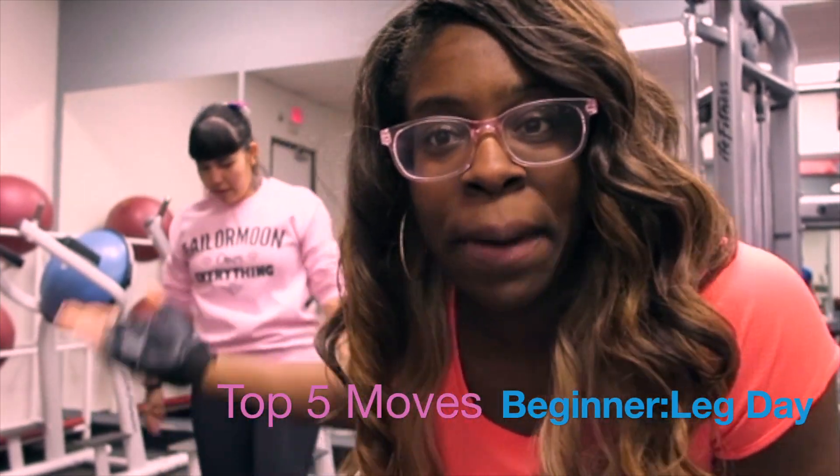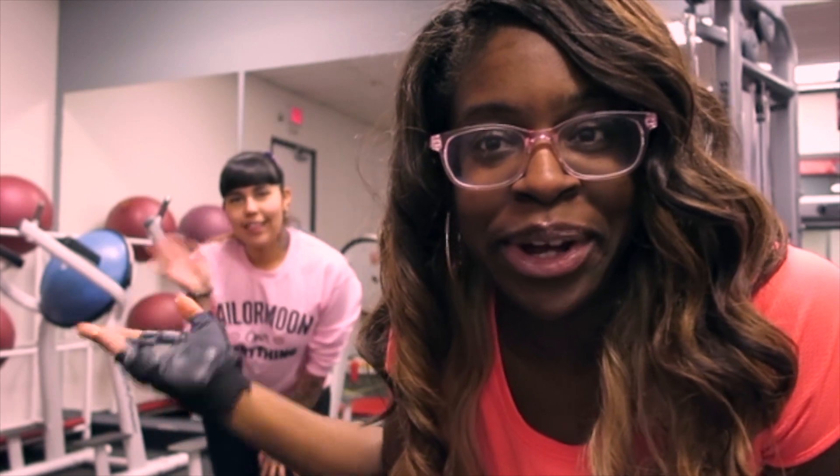So at the gym, we're just gonna do the top five. I was gonna do top ten, but top five. It's Friday for leg day. So top five moves — just watch, and here we go.